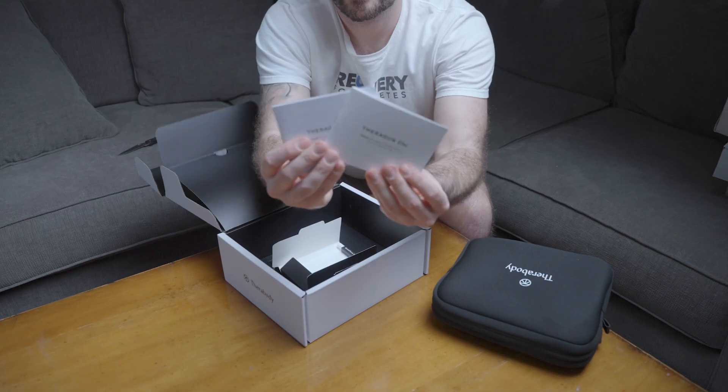Finally, the Theragun Mini also features the proprietary brushless motor QuietForce technology and an ergonomic triangular shape — different than the other Theraguns, but still very easy to hold, use, and place wherever you need. Another new feature for the Mini is Bluetooth connectivity to the app, and sustainable packaging that uses 85% less plastic than previous generations. The Theragun Mini now also features an LED indicator so you can see the speed you're getting your massage at.